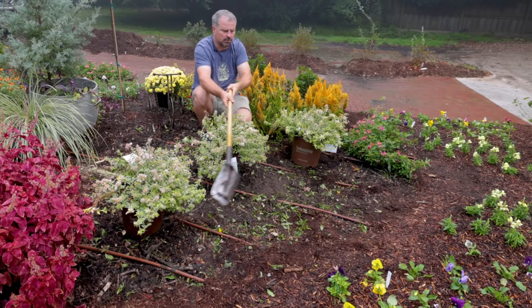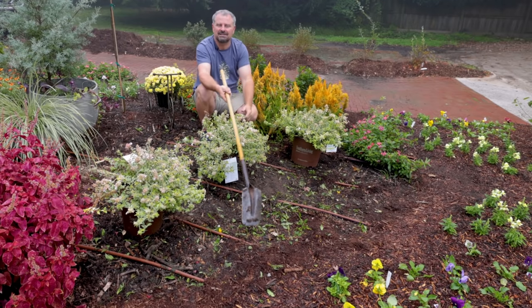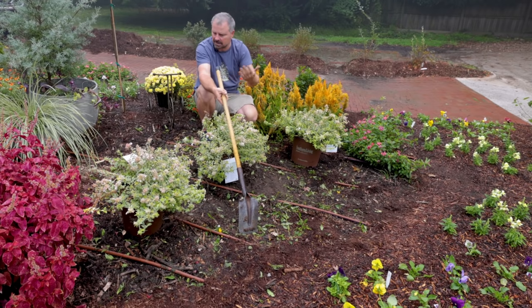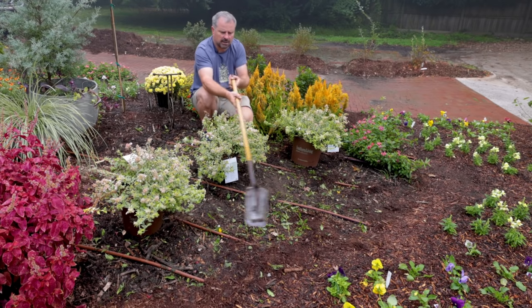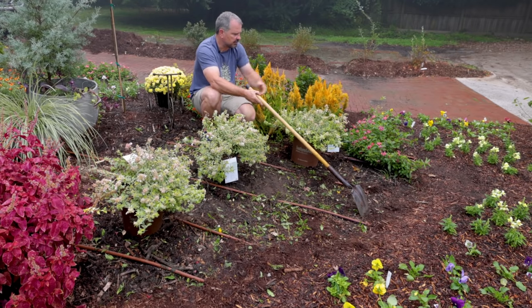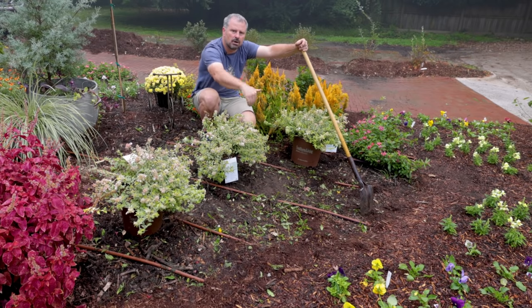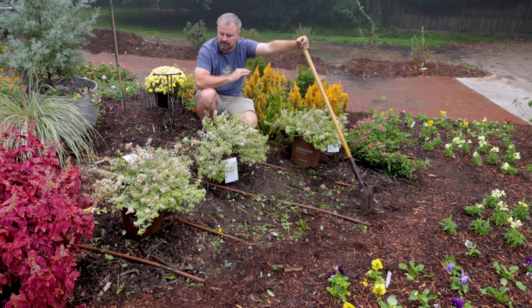There's actually going to be a retaining wall that's going in across the front of here. You can't really see many grade changes in these videos — it makes the bed seem all flat — but I'm probably about a foot, foot and a half above this little spot right here where the shovel's touching. There's going to be a retaining wall going in front of these. These should get right to the edge of the wall, maybe dip down over it a little bit. Probably take a couple seasons for that to happen.